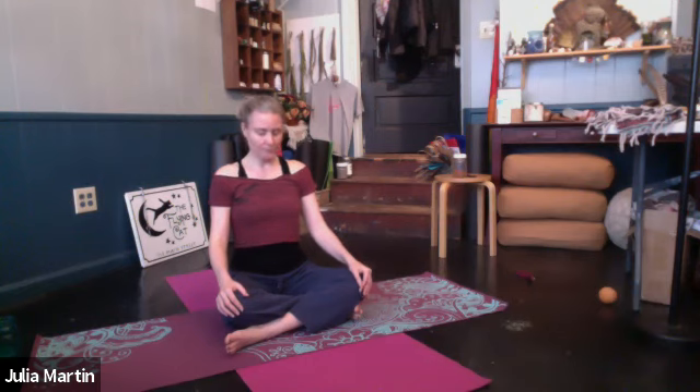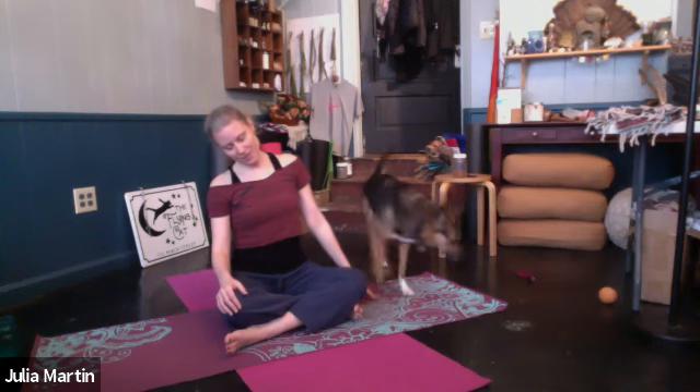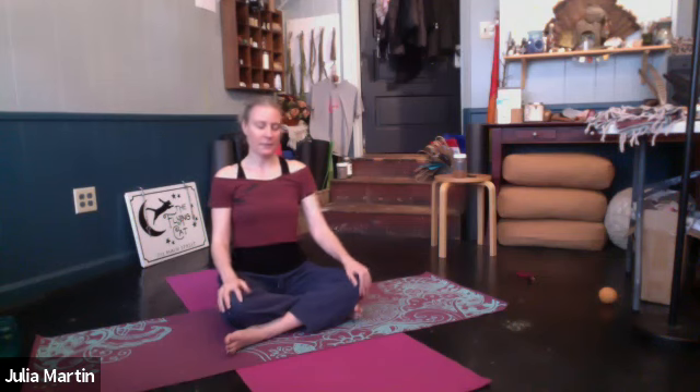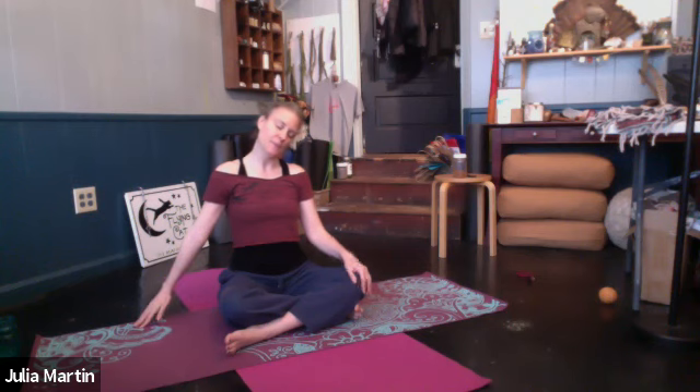Come to neutral. Inhale. With your exhale, we'll take the right ear to the right shoulder. Just let the right shoulder drop — now we're doing a lateral neck stretch. Left fingertips can draw out. Just let that left side neck stretch. Inhale, bring the neck back through center. Exhale, left ear to left shoulder, let the left shoulder drop, and bring right fingertips out. Inhaling, coming back again to neutral.